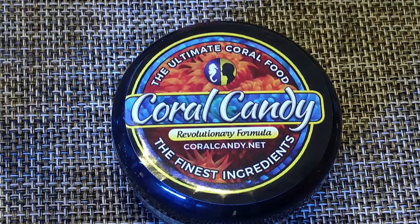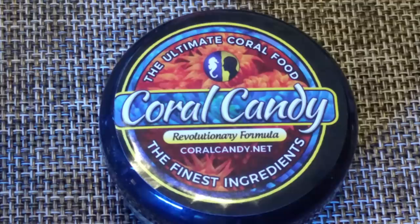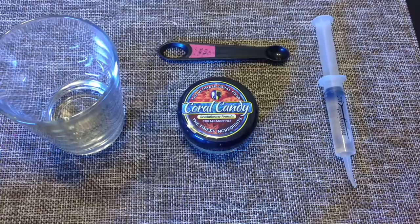Coral Candy is what I've been feeding my LPS lately. You can get it at Aquarium Care Center and get more information at coralcandy.net. I'm going to show you guys how I prepare it for dosing my tank, or spot feeding the actual corals themselves.